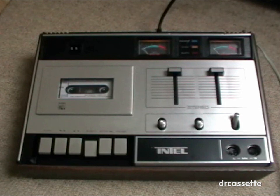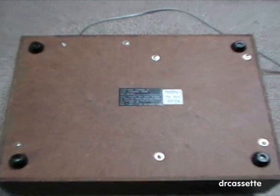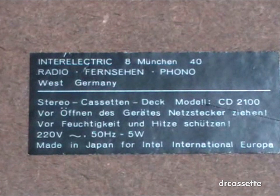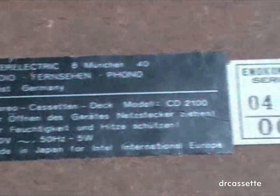That's it about this Intel cassette deck. This is the bottom part of the cassette deck and we have a label right here. It says Inter-Electric in Munich — Radio, Television, Funk, Western Germany. Stereo cassette deck, model CD2100, made in Japan for Intel International Europe. It was not even made by Intel; it was made for Intel by somebody else, some Japanese company.